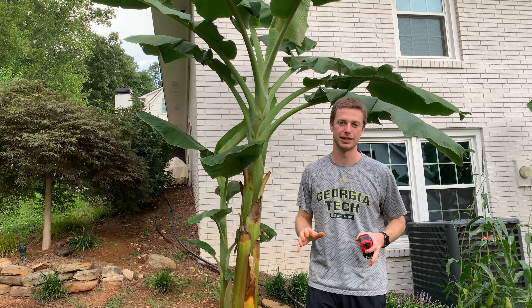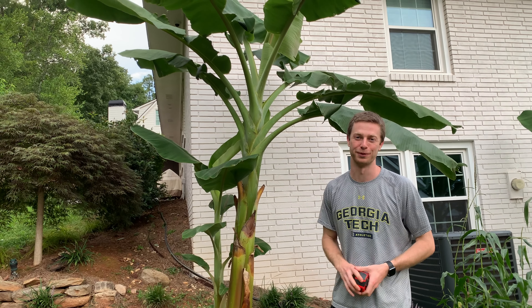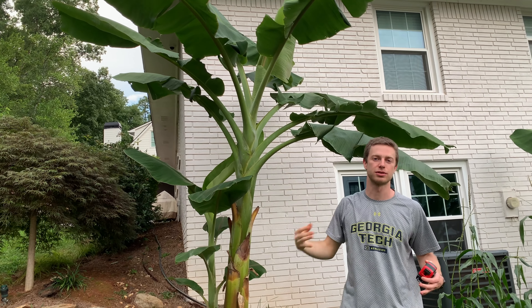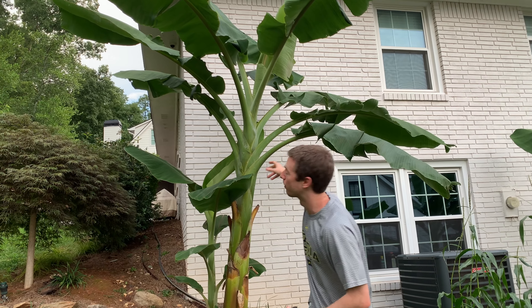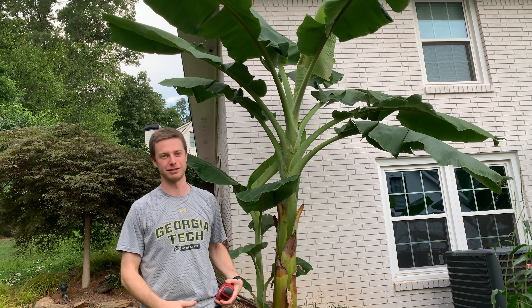It really could be any leaf now. Or we'll find out that we don't actually have a dwarf namwah and we got the wrong variety, so we'll have to stay tuned — about a month from now we'll know for sure. Essentially what we're looking for is the very top leaf, the newest leaf that comes out, to be smaller than the previous one. That's a sign it's about to flower. Currently the one coming out right now looks to be just as big as the previous one.